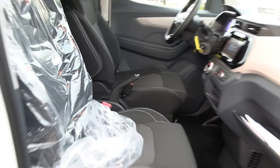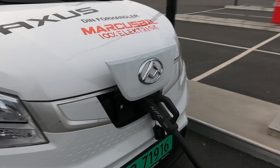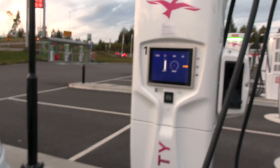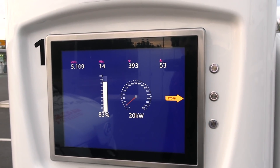Let me show you the funny thing about this car. We also have a CCS port here in the front — not in any funky place behind the door. And we are charging now, getting 20 kilowatts at 83%. That's pretty good.